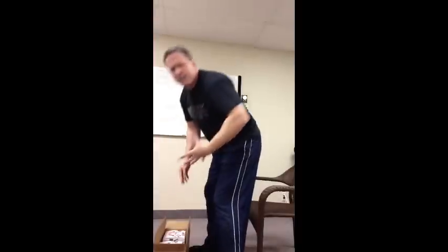So if I've got a box down here on the ground that I want to pick up that's heavy, most people when you say 'let's bend over and pick up that box' — they bend from here, coming over and picking it up like that. So all the stress goes to the lower back.